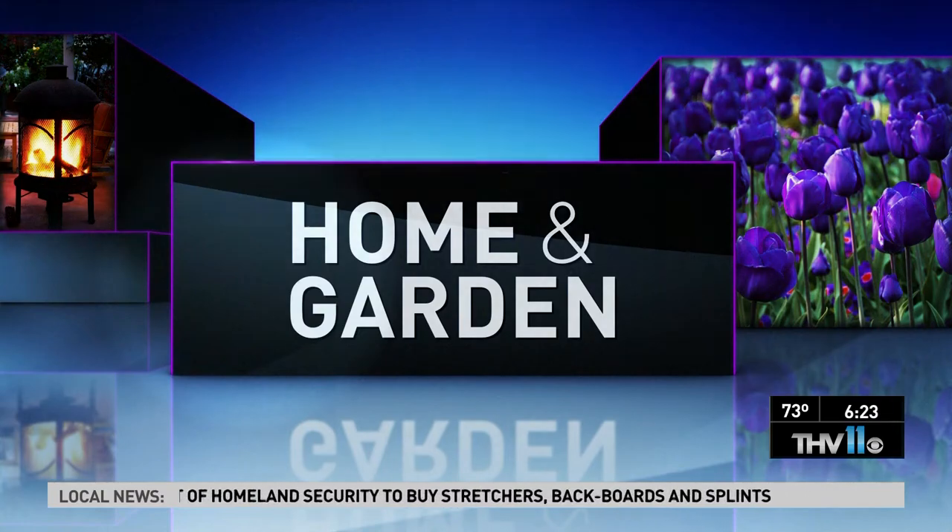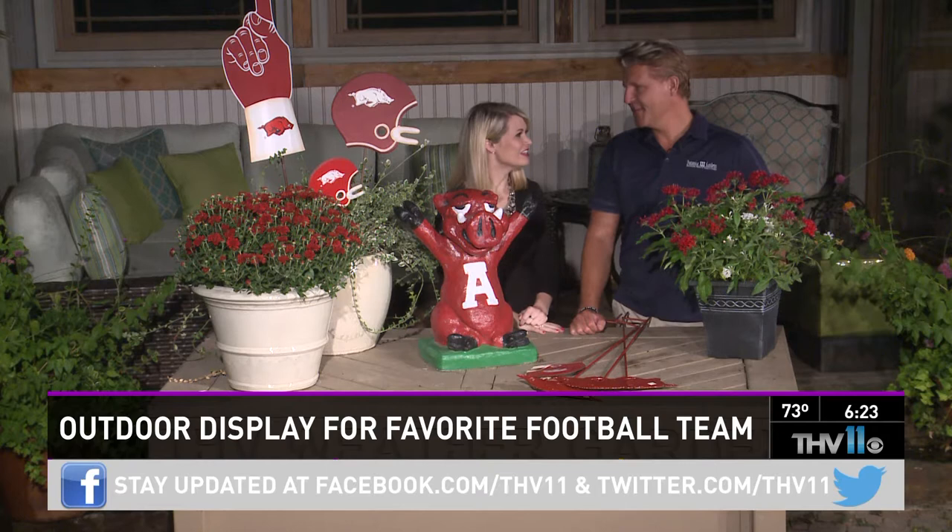It's that time of the year to show support for the hogs or your team of choice. Lifestyle expert Chris H. Olson is here with how to create an outdoor display. Good morning to you.